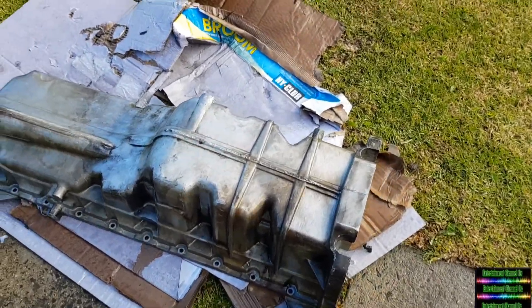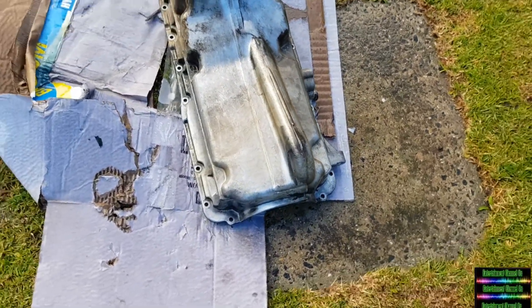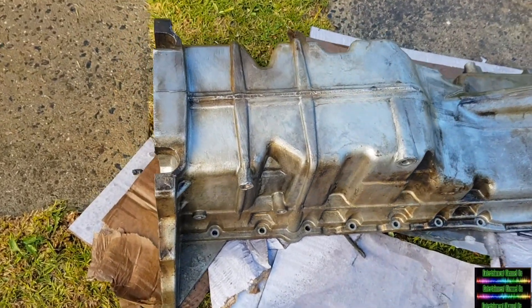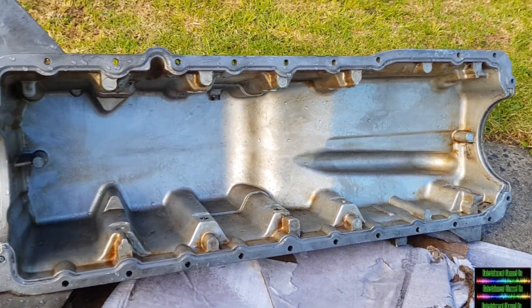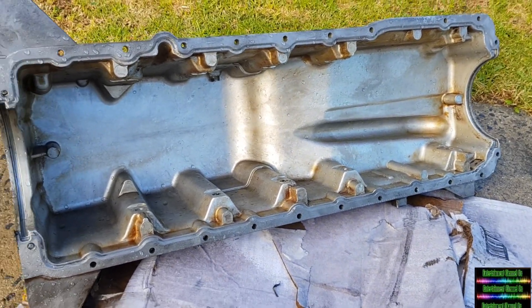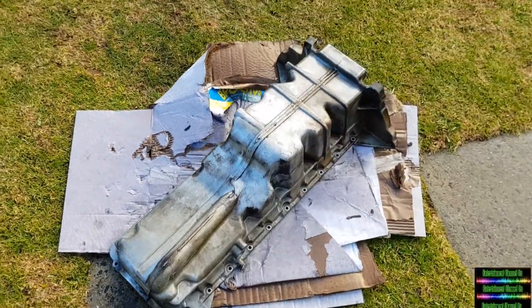This is after the hand wash. You're always going to get some staining from oil, but overall, minus polishing, it's come up pretty good. The inside after hand washing looks pretty good too. I don't ever paint the inside — just the outside — and it's going to look good. I'll let that dry now.